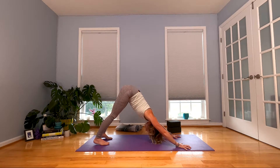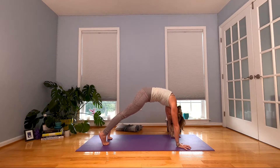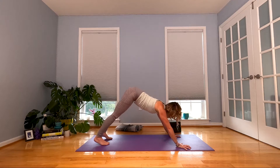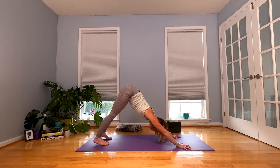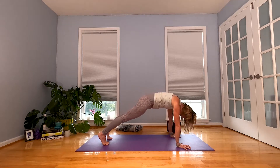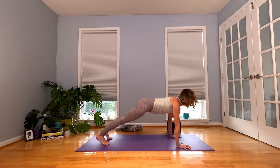Inhale, roll it forward, rounding your spine. Exhale, hips high, drag back. One more — inhale, roll it forward, exhale, pull back.